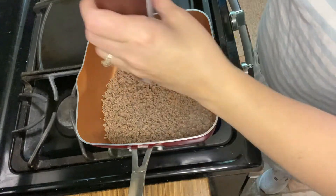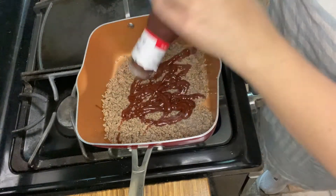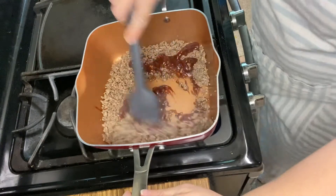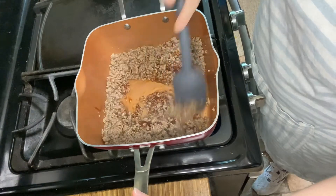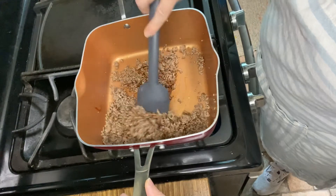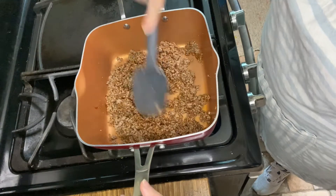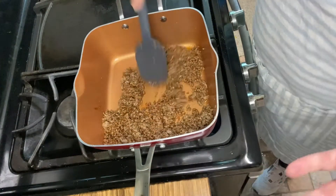We're going to throw some Sweet Baby Ray's on there — this is the original, but if you like it a little stronger, you can use whatever kind of barbecue sauce you want. It just says to coat it. I'm thinking this is kind of like a sloppy joe pie — that's what I'm going to call it. I'll put a little bit more barbecue sauce on there; it didn't say how much to use, it just said coat it in barbecue sauce.